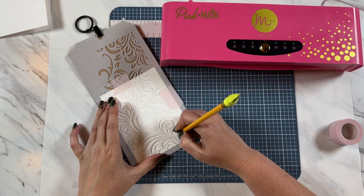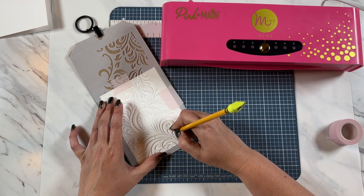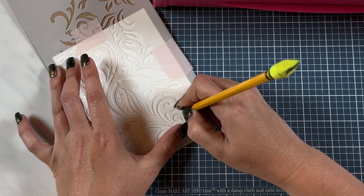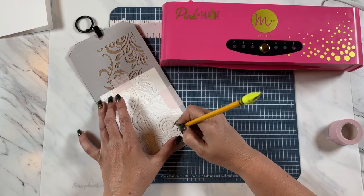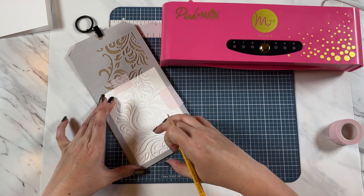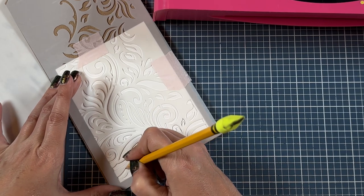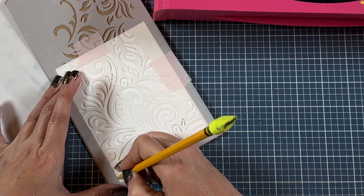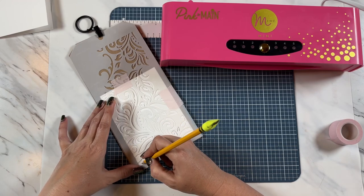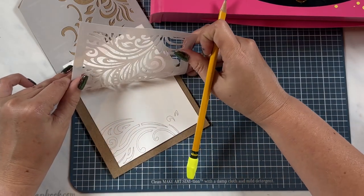I'm just taking my pencil and tracing the parts of the stencil that I want to be on my card. If your stencil is super intricate, it might be a little bit harder to do this, so I recommend having a stencil where the lines are no smaller than this, just so you can really get in there with your pencil and trace everything you want. But this is just such a pretty technique once it's done, and it's super easy to make cards like this. You can already see how my design is coming together.